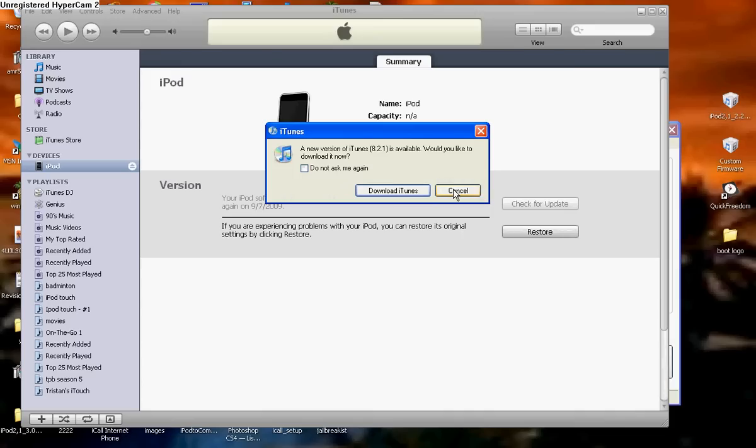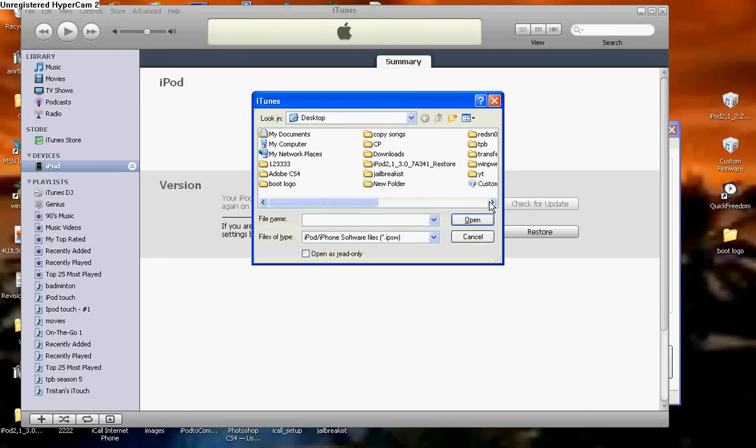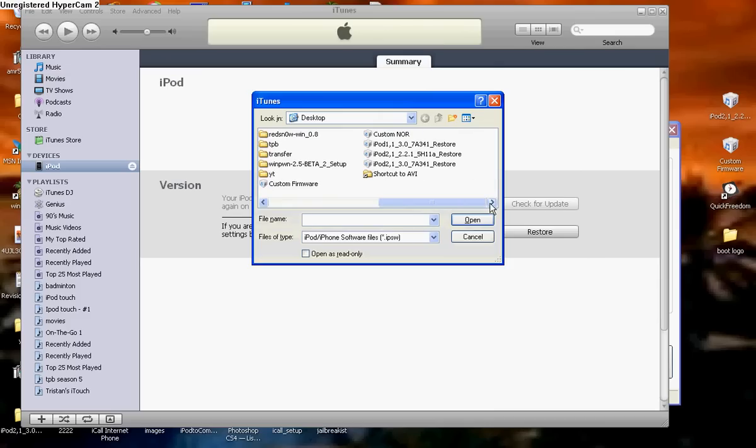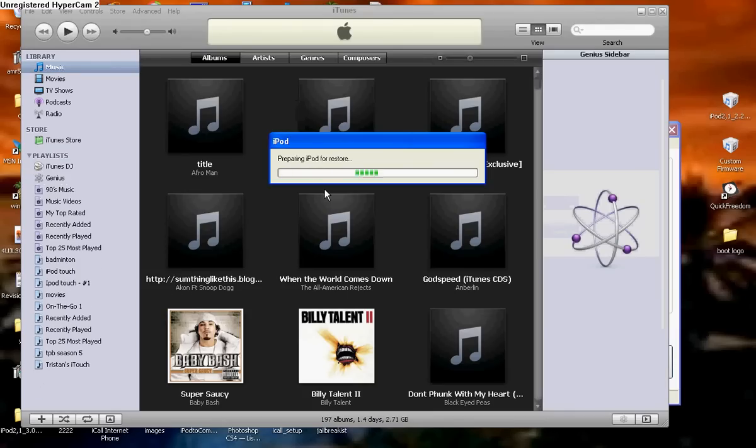You're going to need iTunes 8.2. Put your cursor over the restore button but don't click. Hold the shift key and click restore. A bunch of files will come up. You're going to need to locate your custom NOR firmware that was created in Quick Freedom. Double click on that and it's going to extract the software, and it's going to say it's restoring it — but it really isn't, it's just changing the boot logo, so do not worry.